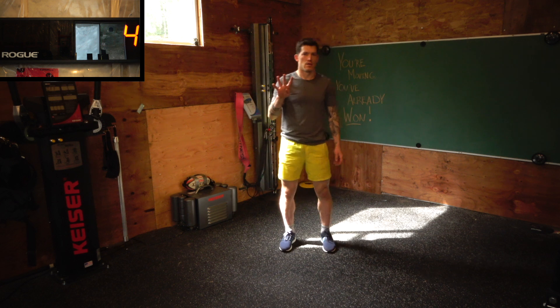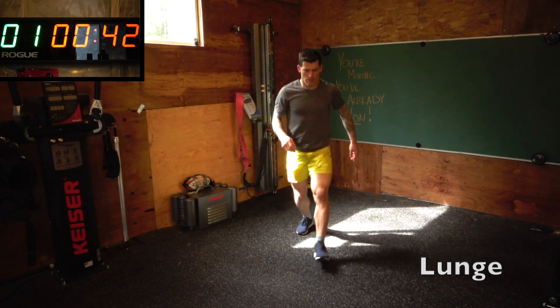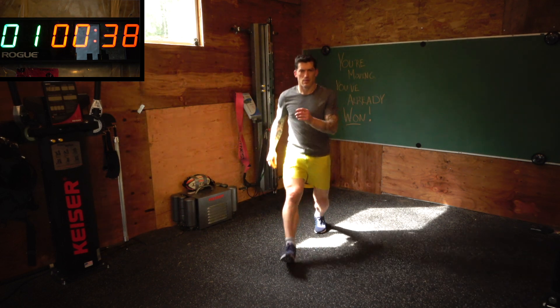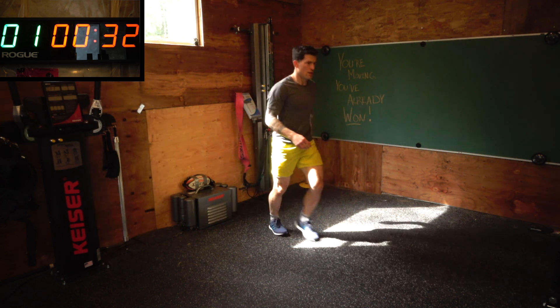Let's start — five, four, three, two, one. Like every good circuit, we'll be on for 45 seconds and rest for 15. High intensity — it doesn't last long, but you'll get the work in.